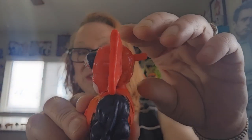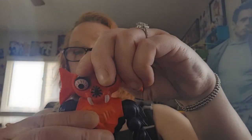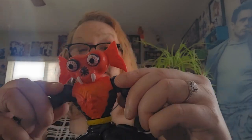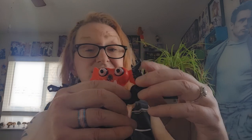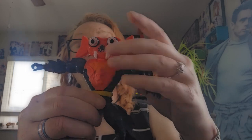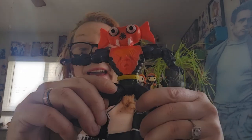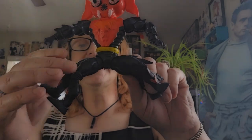He doesn't get much of a look down, but he does get a look back. There's a slight pivot to the head as well as side to side. Lateral lift in the arms is nice. He has four legs, each of them getting a pretty decent lateral lift.